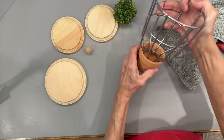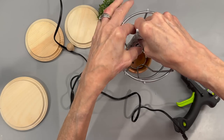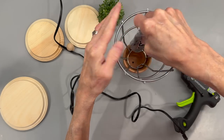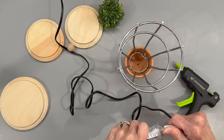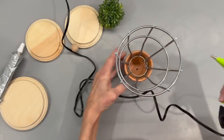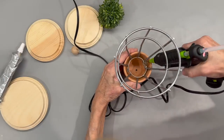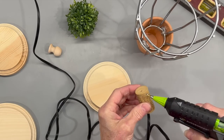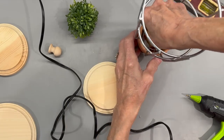Then I'm just going to set this down into a two-inch flower pot. I'm going to glue it in with some hot glue and some E6000 glue. Then to make it stay a little bit better, I'm going to add two corks and glue the cork to the metal piece and then to the bottom of the flower pot as well. This will just secure it a little bit more.